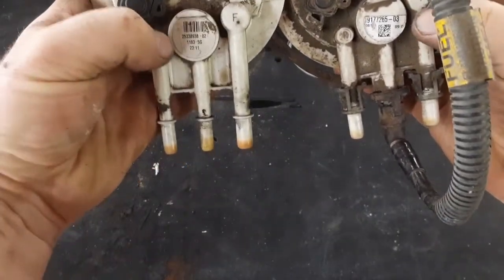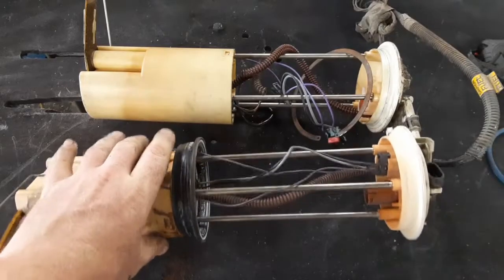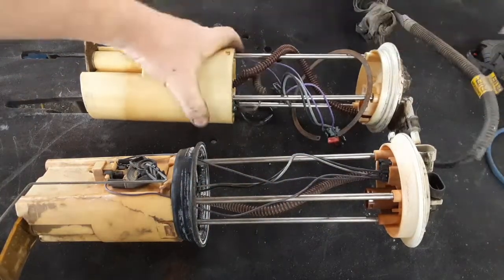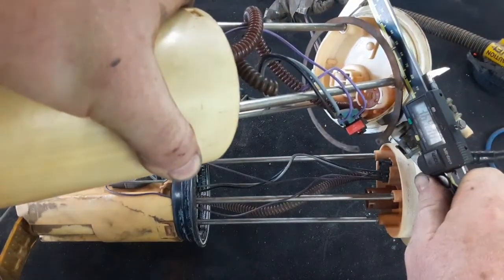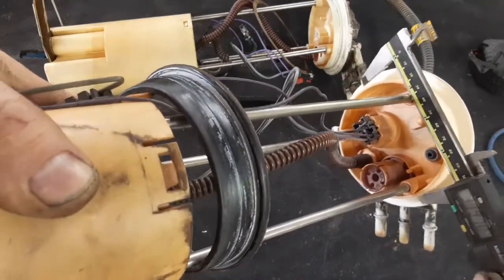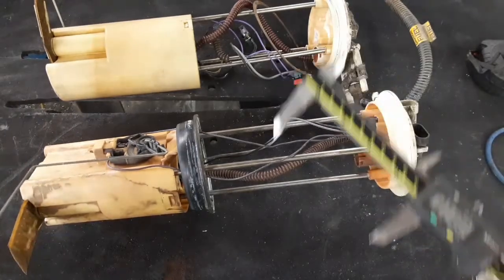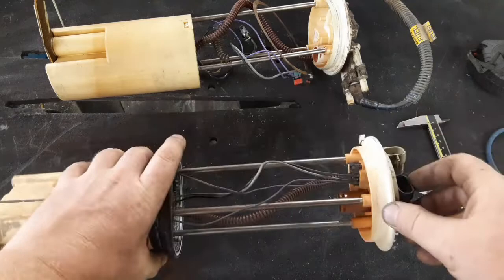Going to where they seal into the tank, the S10 measures right around 3.7 inches and the Silverado is also right around 3.7 inches. It wasn't the most accurate measurement, but they're basically the same — though there is a difference.